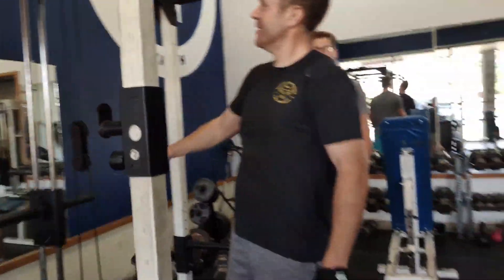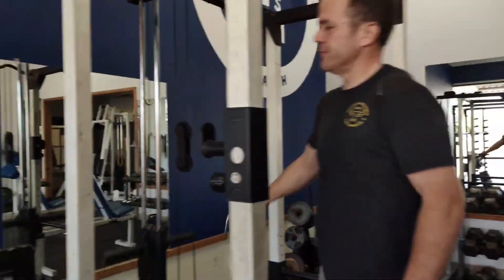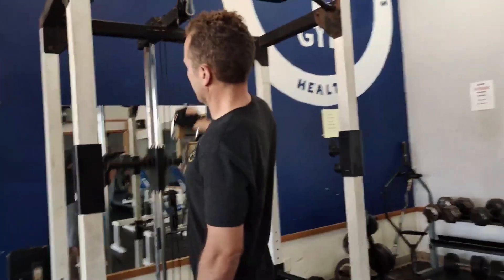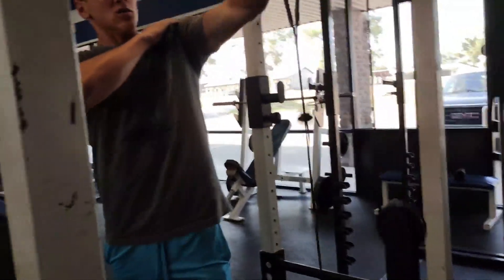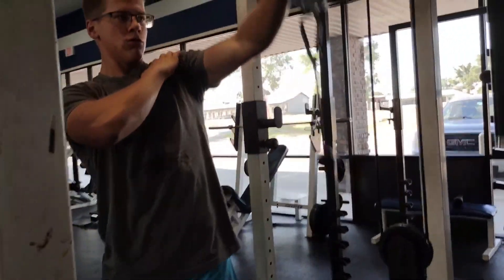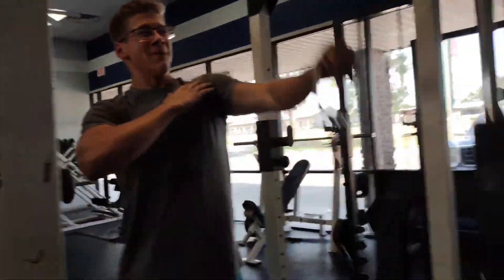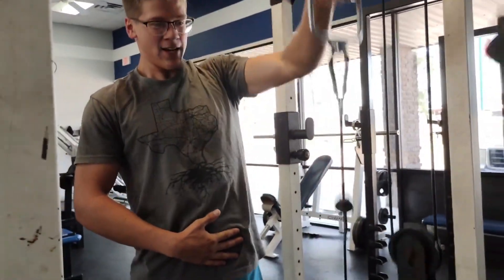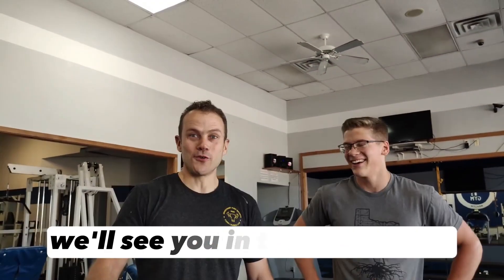Whatever this is called, we'll do this. I think it's one-armed laterals. We'll do these. Okay guys, that was the shoulder workout. We'll see you in the next video.